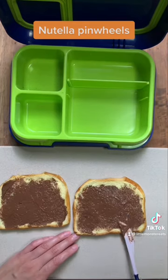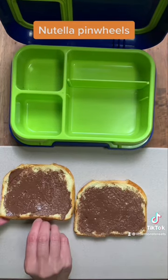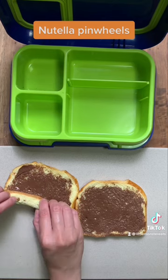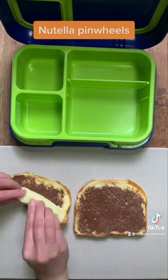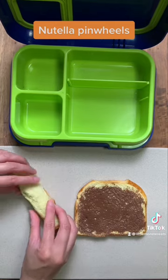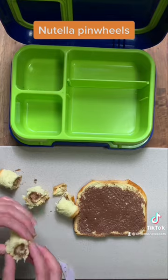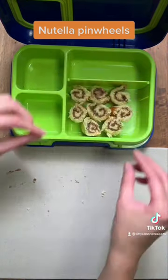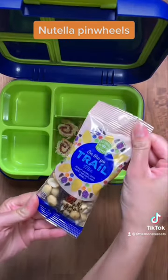Using my hand — you can use a rolling pin if you prefer — spreading Nutella on both sides. Then at the very bottom, we're going to start rolling it up very tightly all the way to the top of the piece. Then with a knife, just start cutting them up into one-inch pieces, add them to your lunchbox, and start on your second slice of bread. And now they're all done.